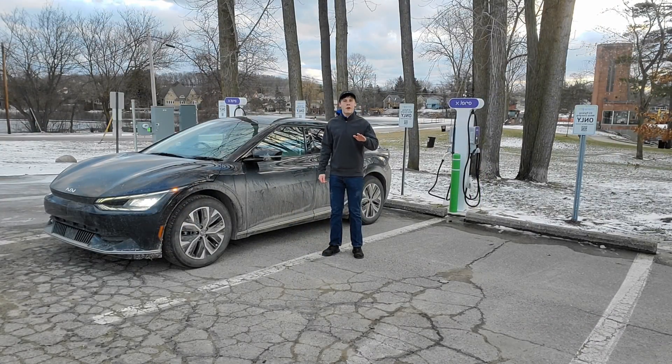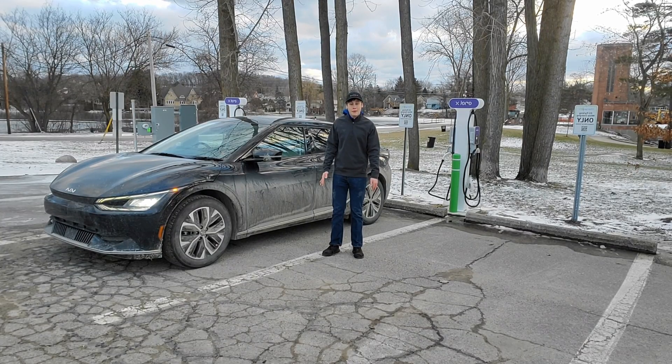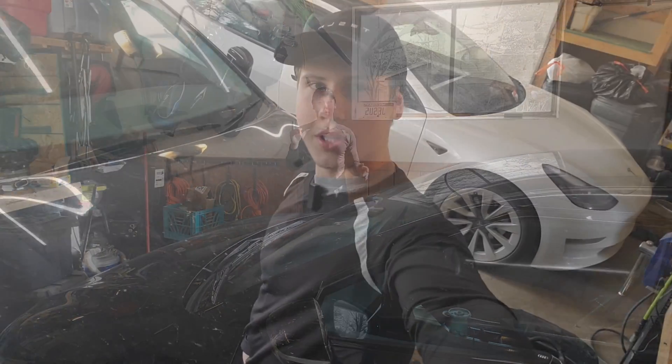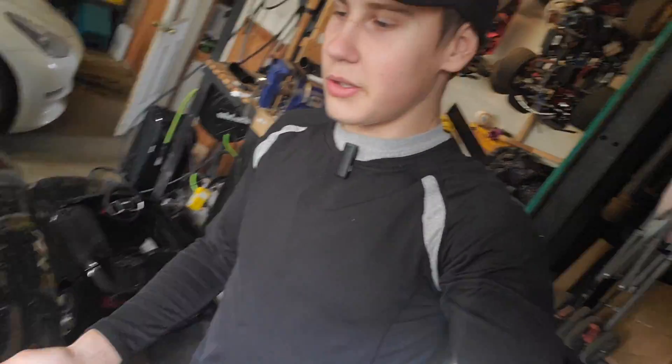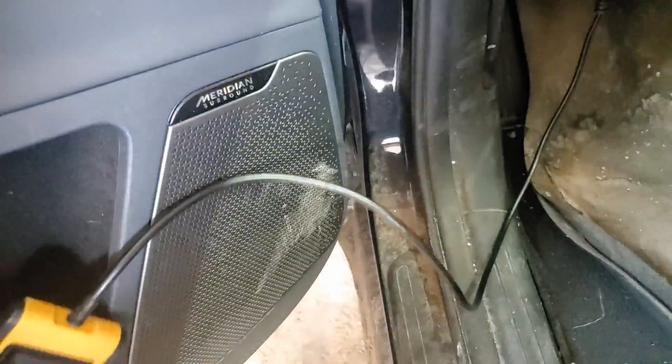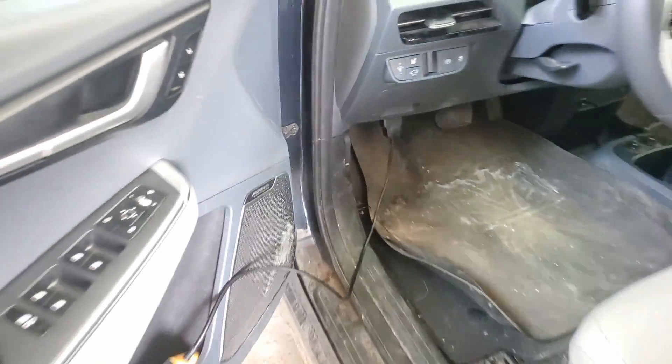Our Kia EV6's 12-volt battery died. The first step on fixing our 12-volt battery, we've got to get this hood open. Unlike the Tesla's hood, it's not just as simple as clicking on the app and opening the frunk — you actually have to go in the car. It's got a normal hood latch. All you have to do is pull this hood latch. You can see we have our OBD dongle plugged in so we can see what the issue is with our 12-volt battery.